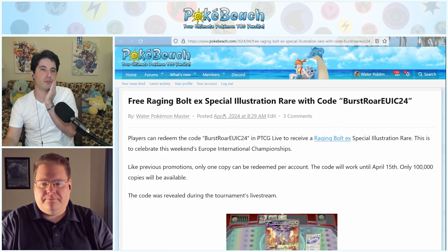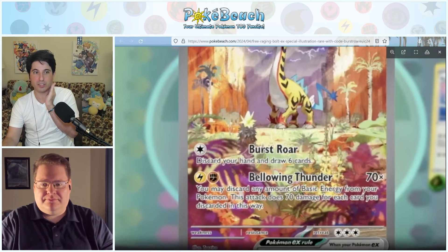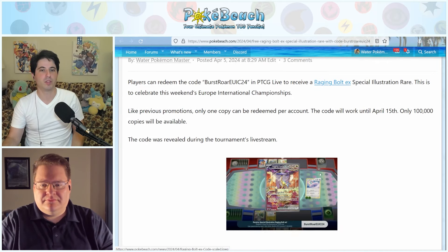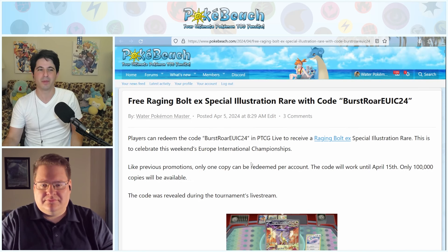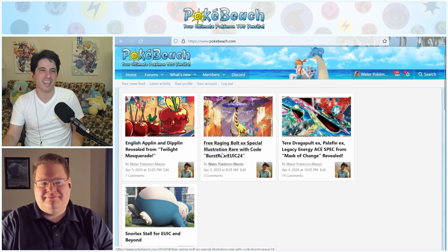There was another EUIC story: if you use the code BURSTROAREUIC24 in PTCG Live, you'll receive a Raging Bolt Special Illustration Rare. The code will work until April 15th and they'll only give out 100,000 copies. I always find it funny that they say 'only a hundred thousand copies' — like they're making it sound like you better act now.